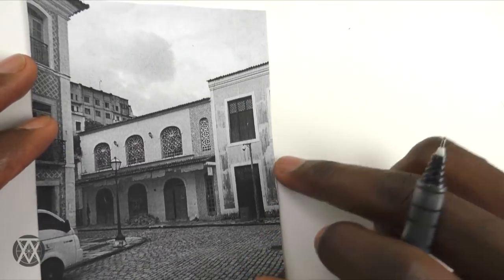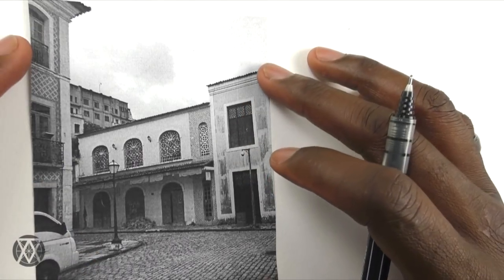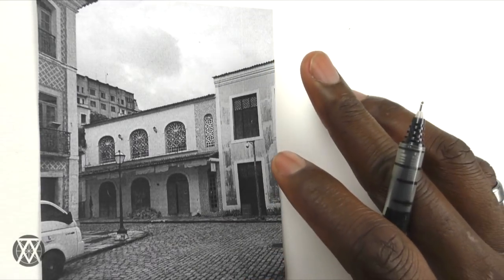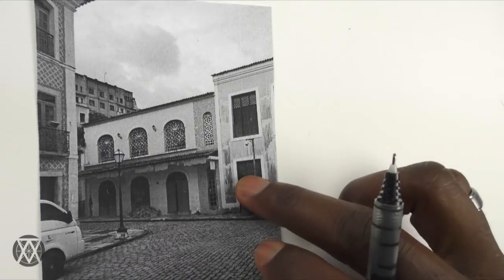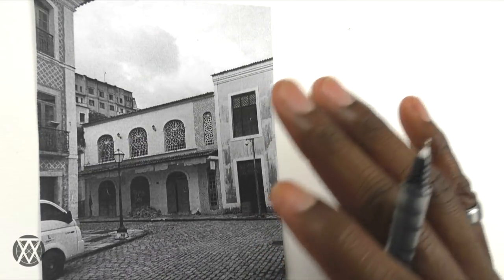This is a photo I took from my trip to São Luís, Brazil, and I'm going to be doing a demo drawing from this to illustrate the tips I'll be sharing in this tutorial. I'm going to be sharing three main tips.